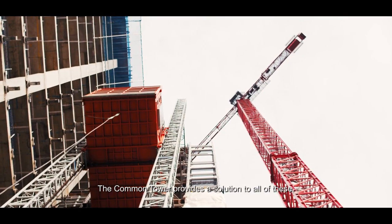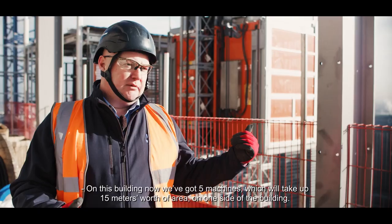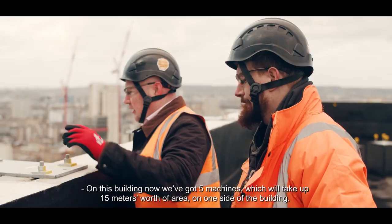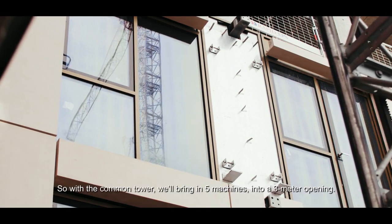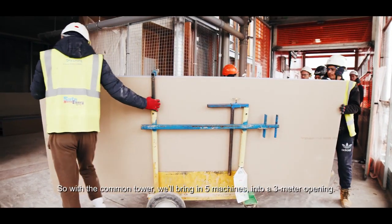The Common Tower provides a solution to all of these. On this building we've got five machines which will take up 15 metres worth of area on one side of a building — 15 metres worth of cladding panels that cannot be fitted. With the Common Tower, we're bringing five machines into a three metre opening.